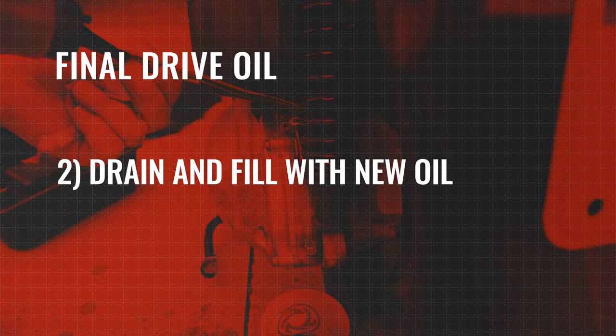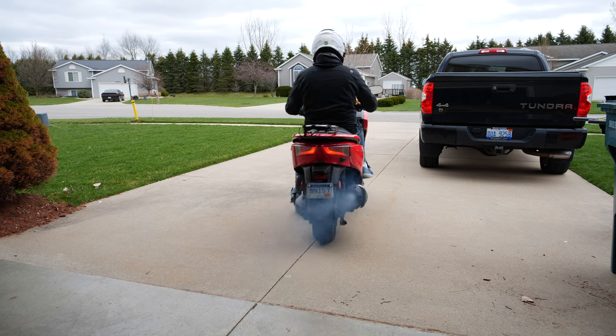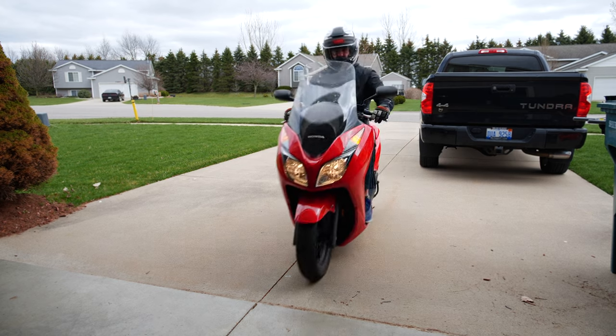In the second part we're going to completely drain the final drive and then fill it with fresh oil. Before draining the final drive oil, take it out for a spin for about 15 to 20 minutes to warm up the oil.